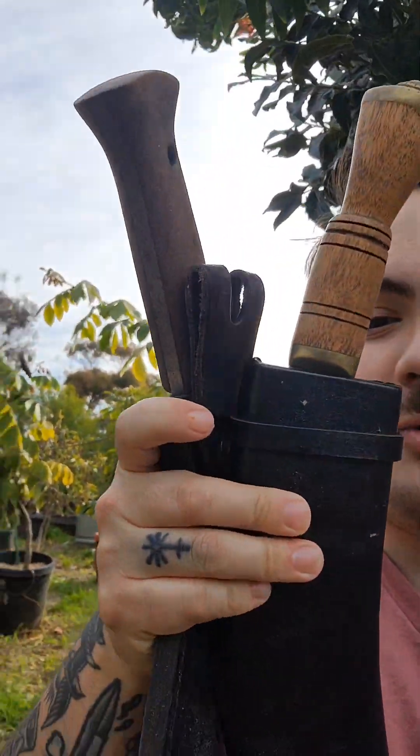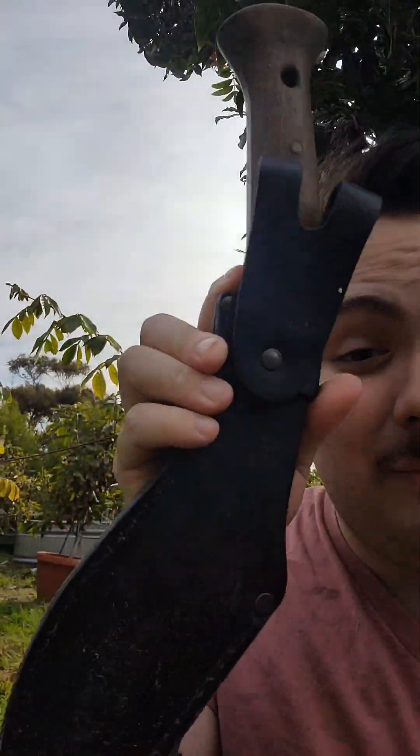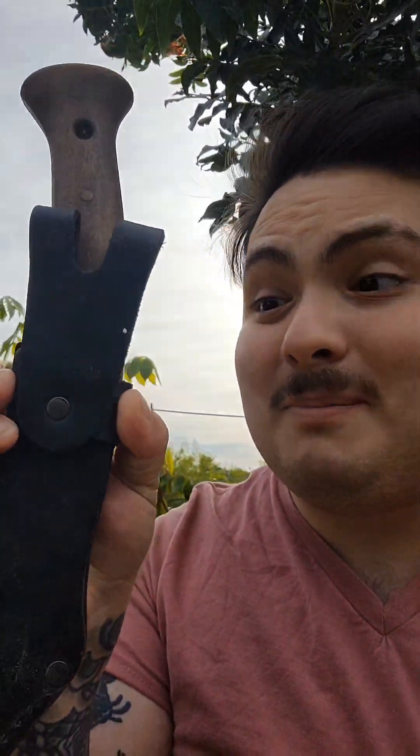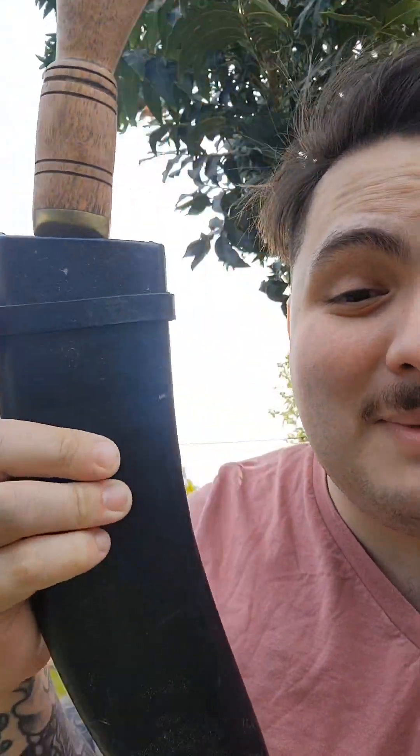There are some drawbacks I can show you quickly between these two. The first one is always the sheath. While Condor has a bulletproof sheath — amazing quality especially for the price range, the sheath is worth like $100 by itself — traditionally made Kukris usually have very poorly constructed sheaths. This one is missing the actual frog and belt loop; I'm in the midst of making an actual sheath for it.